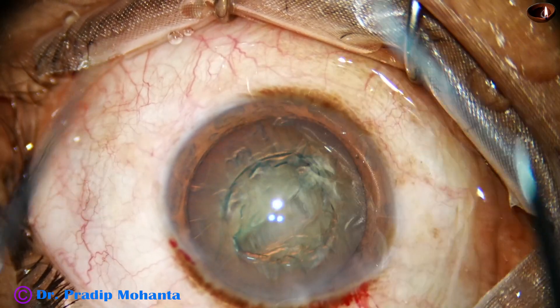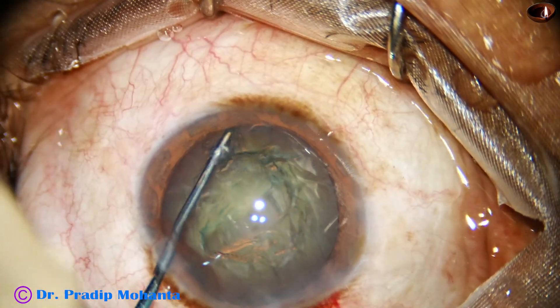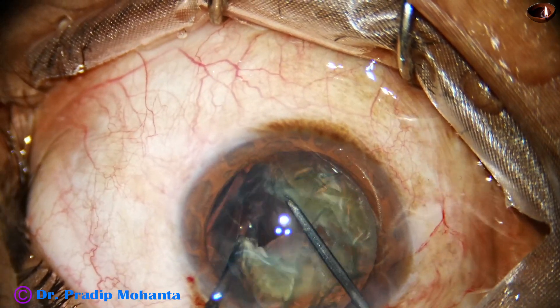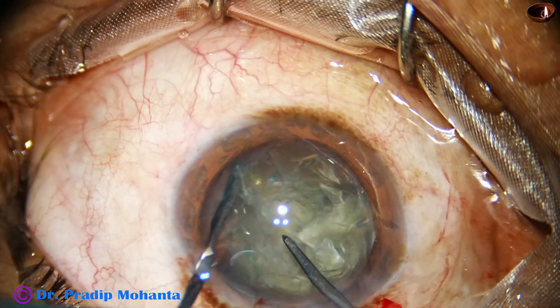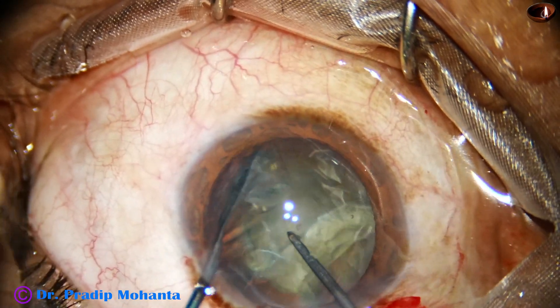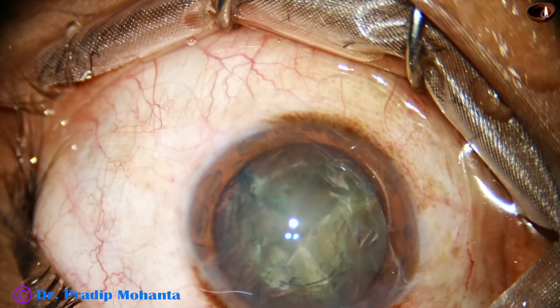So I take the pre-chopper designed by me and the nucleus sustainer. The sustainer hooks the equator, and the pre-chopper goes towards the sustainer. We separate laterally, and I divide the nucleus into three fragments.